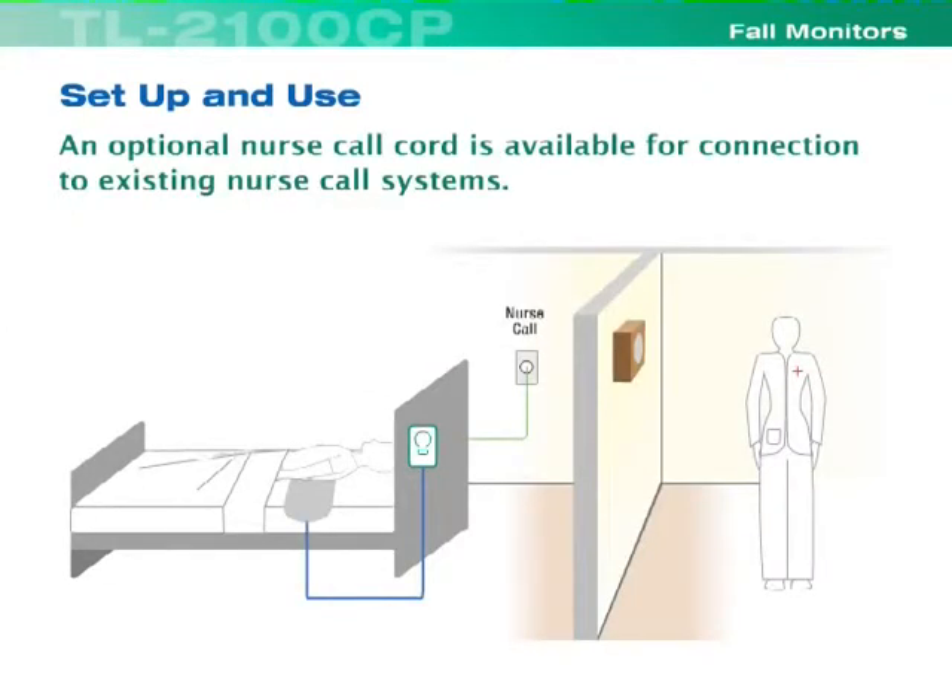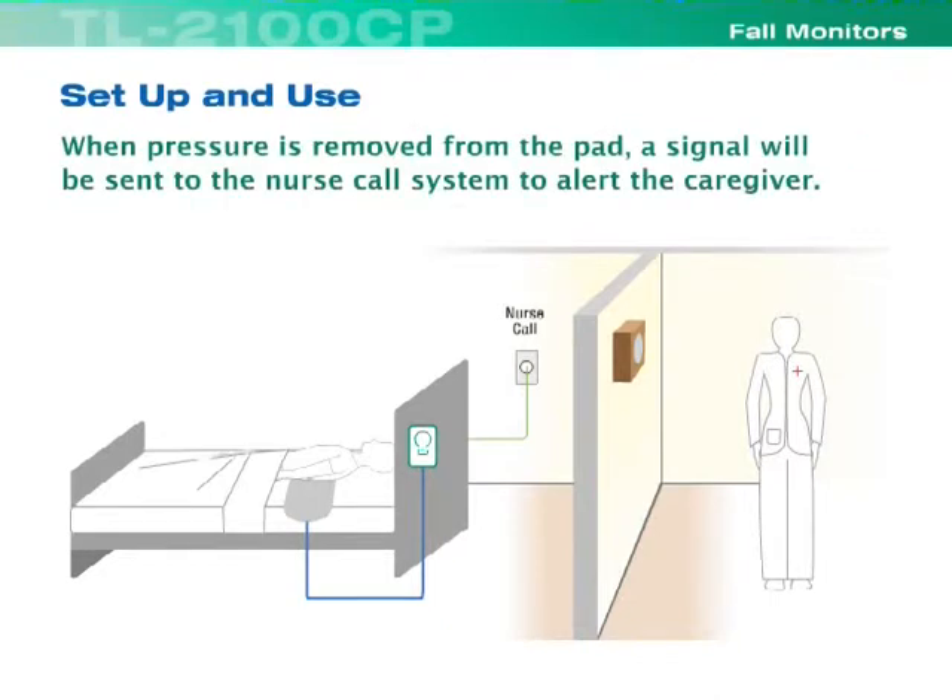An optional nurse call cord is available for connection to existing nurse call systems. When pressure is removed from the pad, a signal will be sent to the nurse call system to alert the caregiver.